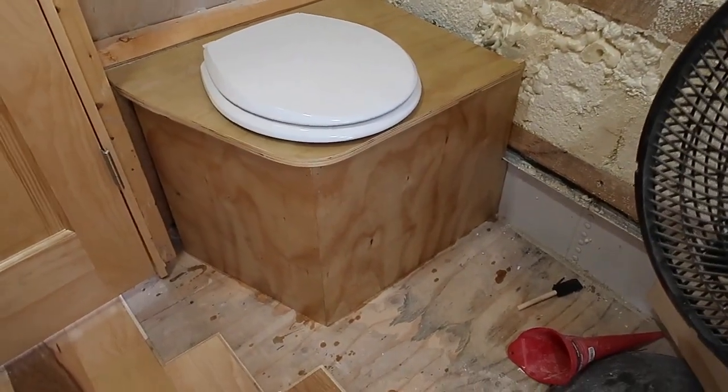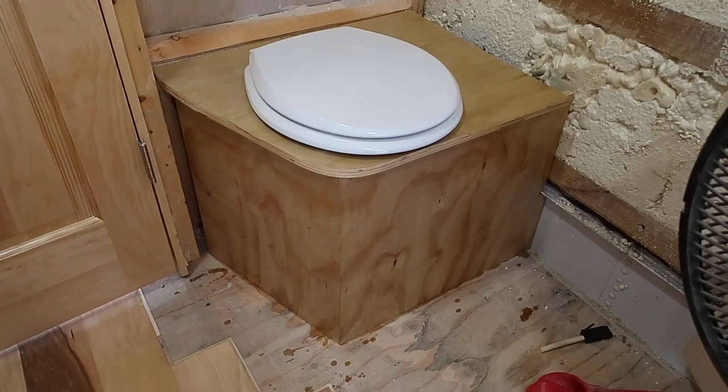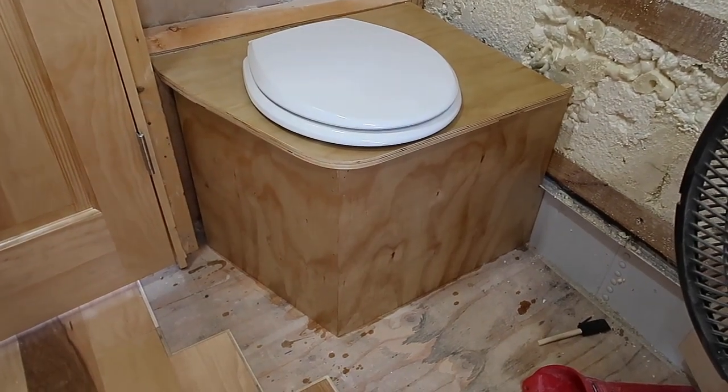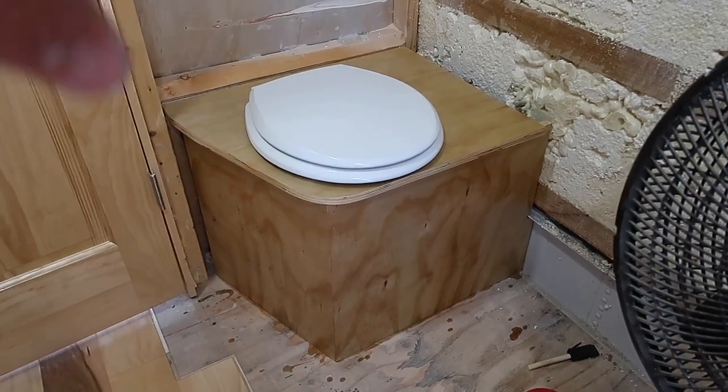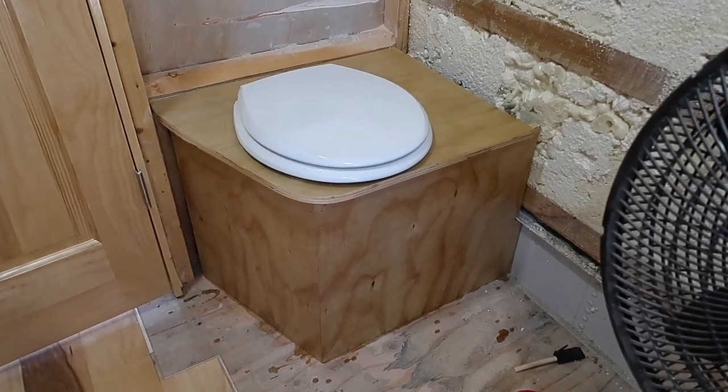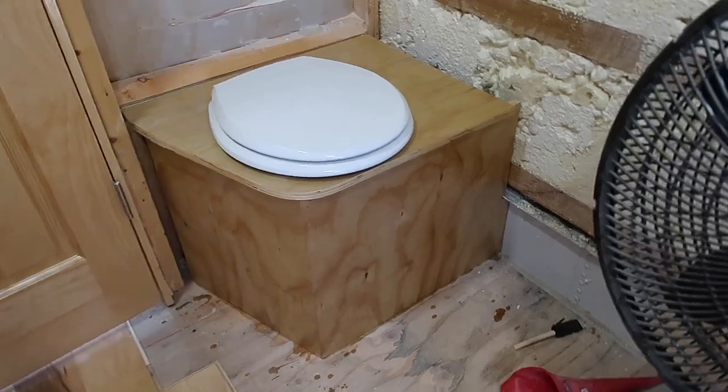The stool — I went ahead and put the polyurethane on it. Actually it's for floors, but it's really tough. So it has polyurethane on the outside, and then I did all the inside with polyurethane also.